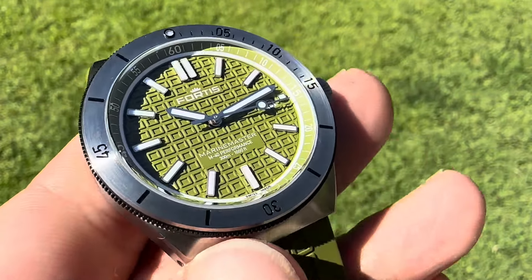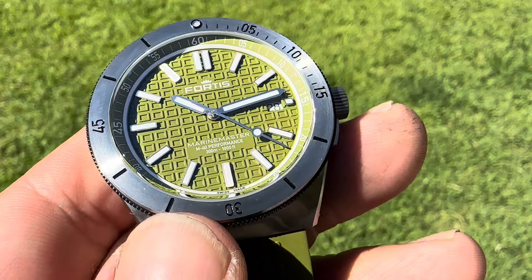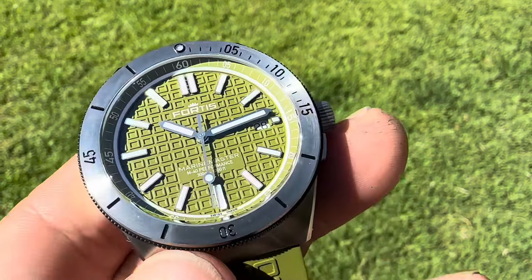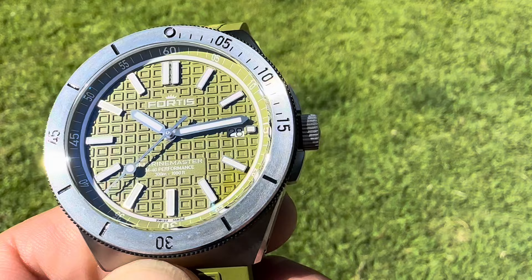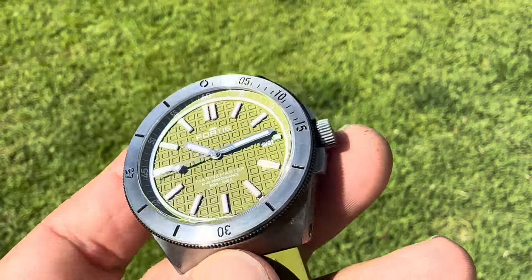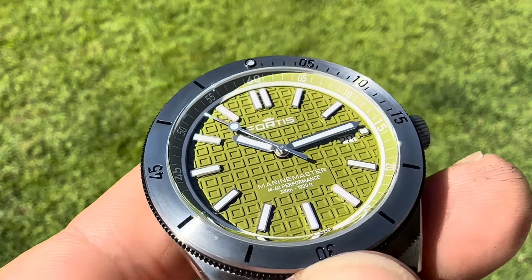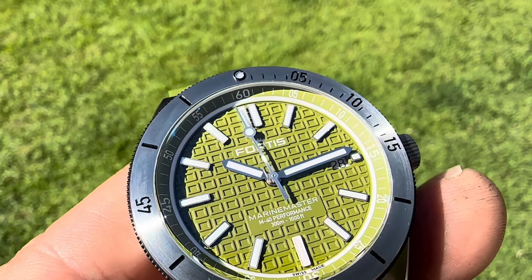It's got a 120-click bezel. This one is an ETA movement — the 28-24 — with a 38-hour power reserve. It is heavily regulated; I put it on the time graph and it's like plus one a day. They do make a model in a 44-millimeter size with an in-house movement that has a 72-hour power reserve, using a Kinesi movement modified to Fortis specs. With the applied markers, the loom is absolutely incredible — that inner chapter ring is also loomed, along with the hands, second hand, and markers.